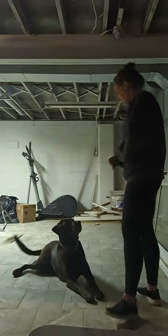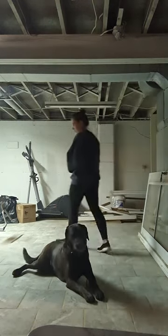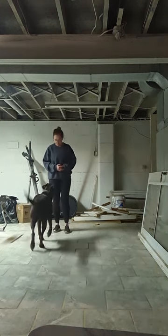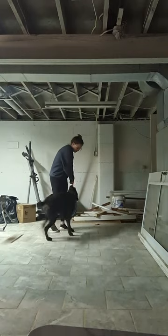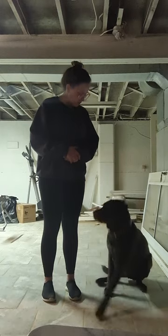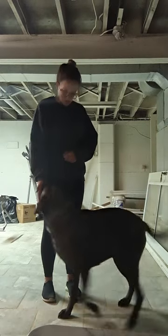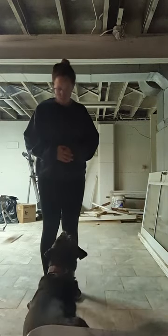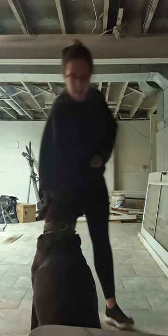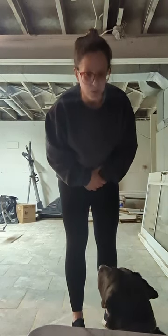In another sequence I added a stay, then recall, sit, heel, sit, down, touch, sit — and you could see him kind of work through those. He automatically wanted to go into the down because it's a little bit easier for him on this slippery tile. Let's do one more so you can see.